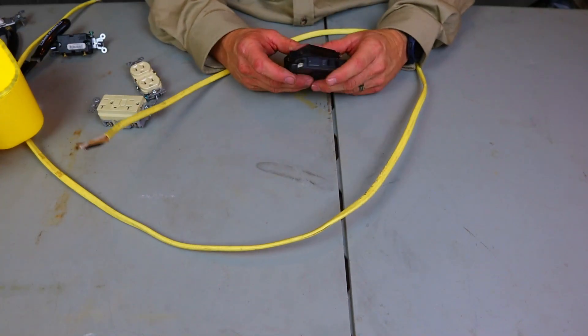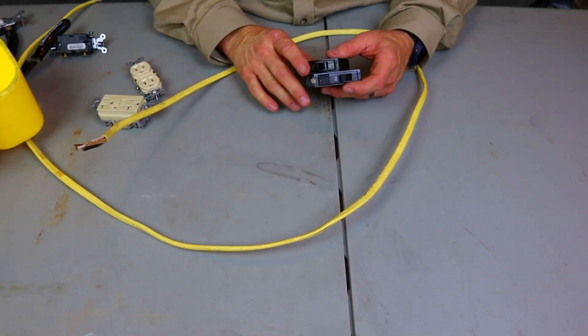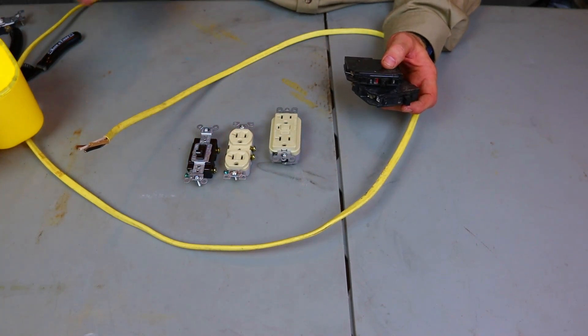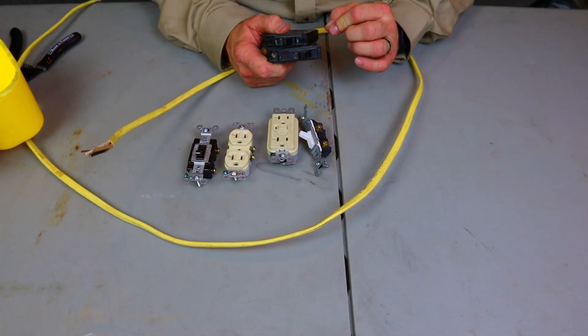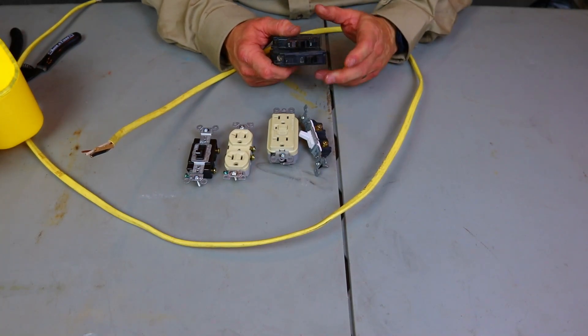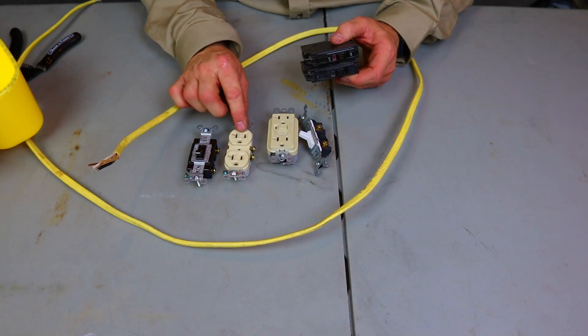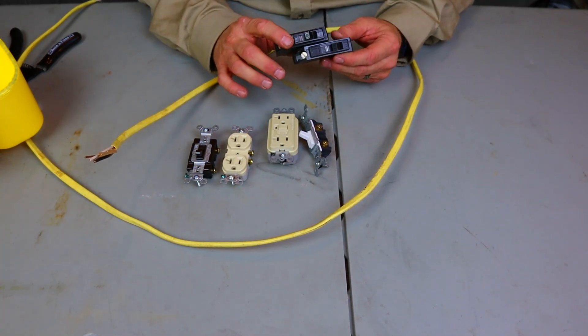Stick around — I'm going to break it down for you right here on this table. You will completely understand everything I'm trying to say. Have you ever been on somebody's channel where they confused you about what wire goes to what breaker, what amperage a receptacle goes to?